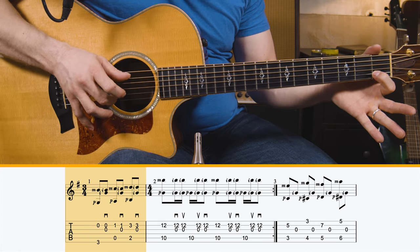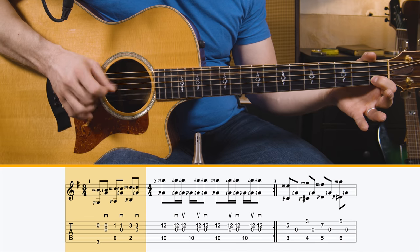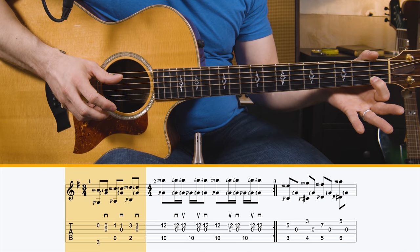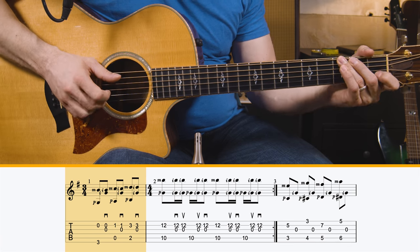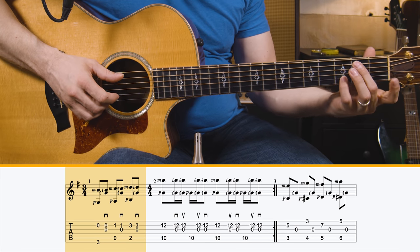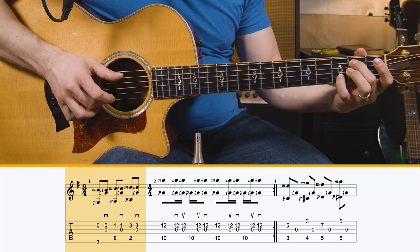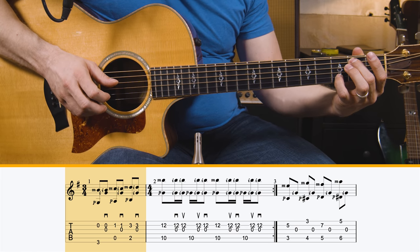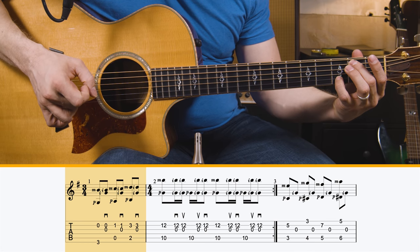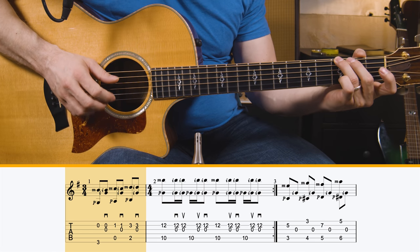The second part is the open A string, and then you're going to fret the first fret of the B string with the same technique — thumb and middle finger on the A and B strings, and then flick your index finger on the open G and B strings as you're fretting with your first finger. Then you move to this shape, which is just like a G over B: B on the second fret of the A string with your middle finger, and your pinky grabs the third fret of the B string. Grab those at the same time with your thumb and middle finger, then flick the B and G strings with your index finger.